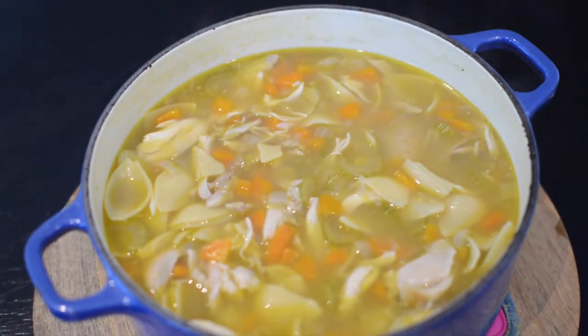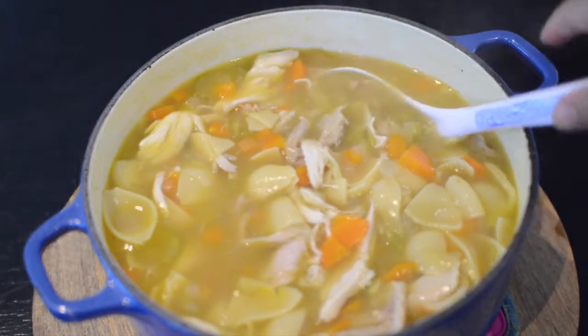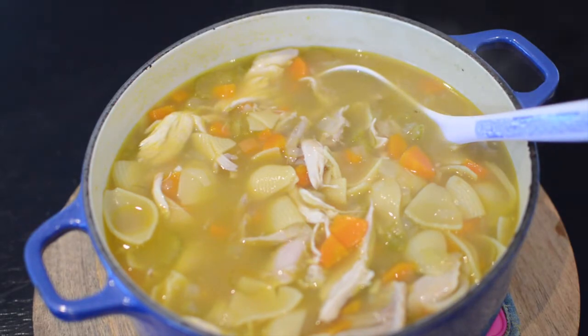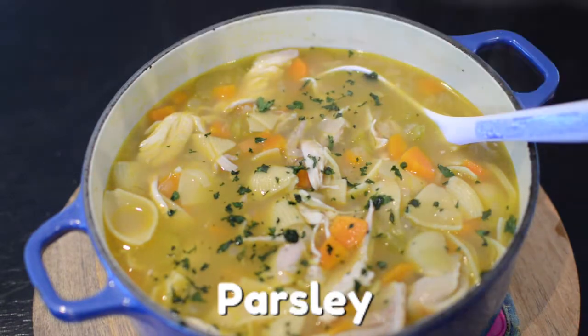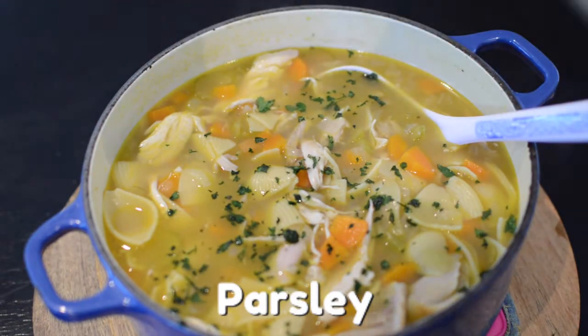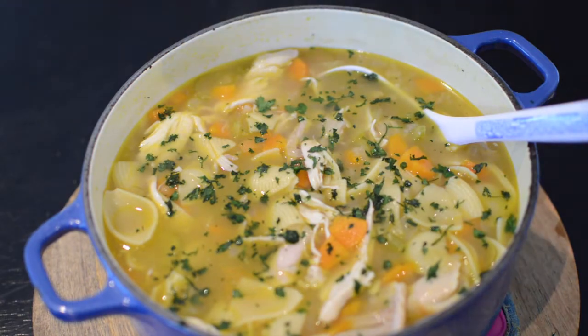It's time to serve up your masterpiece. Before you serve up your hearty chicken noodle soup, you can add a few optional ingredients to make your soup extra special. Here I added some freshly chopped parsley. You could also use some freshly chopped chives if you like. Then sprinkle in some ground black pepper.